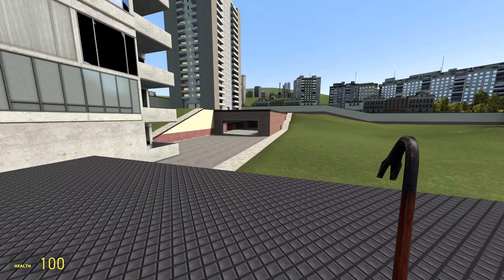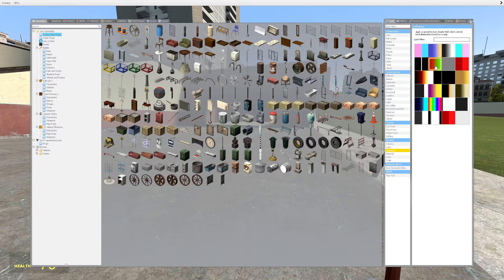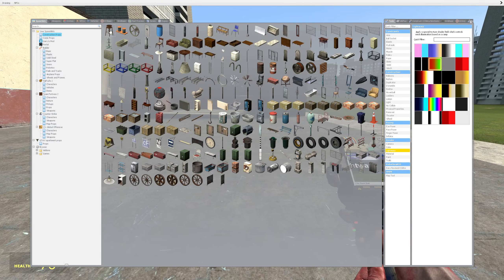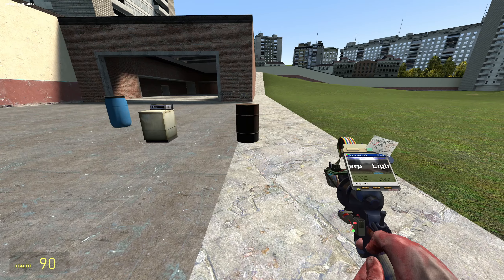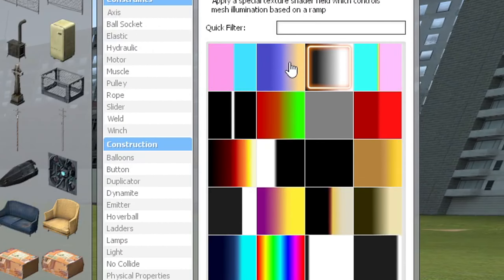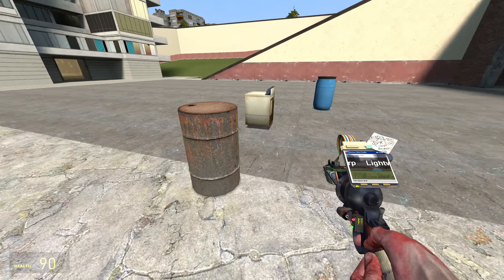We're gonna be talking about making our own color, and that's of course with this brand new and amazing looking light warp tool. It's pretty simple — there's really not a whole lot to it. We're gonna spawn a few props in, choose whatever color gradient you want, and then simply apply it to your prop.